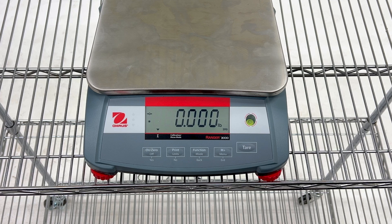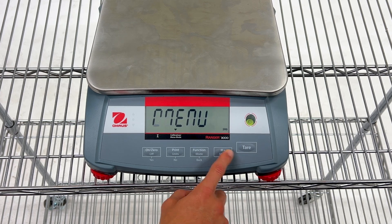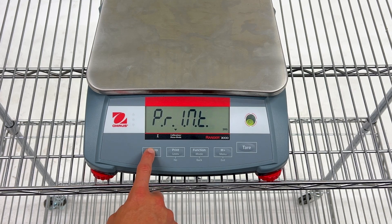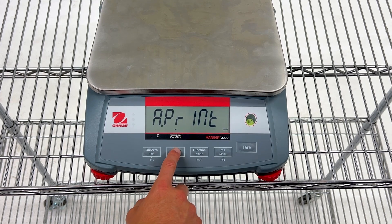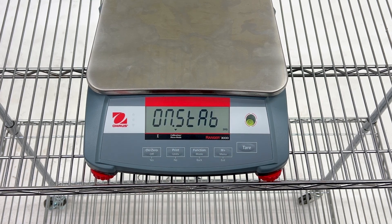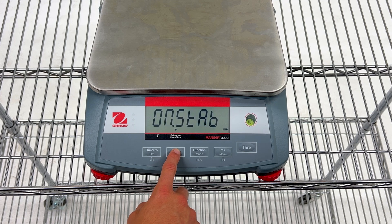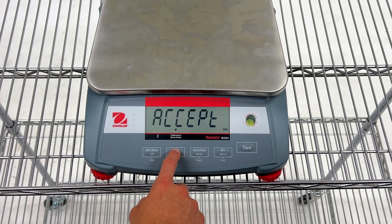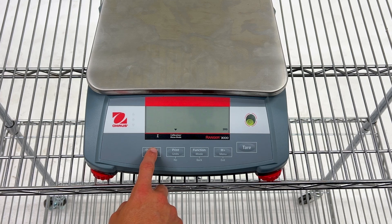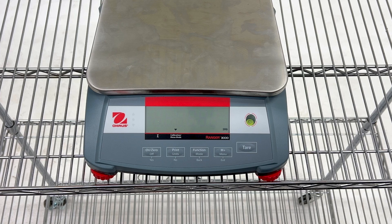Finally, we are going to set the auto print option in the print menu. Hold the menu button until your scale enters menu mode. Press the no button until you reach the print menu, and then press yes to enter it. Press the no button until you reach the auto print, abbreviated a.print, and then press yes. Press no to cycle through the available options. We recommend either setting it to off to disable the auto print functionality, or on stable, which will send print data once the weight stabilizes. For this video, we're going to set the on stable option, and press the exit button to exit menu mode.